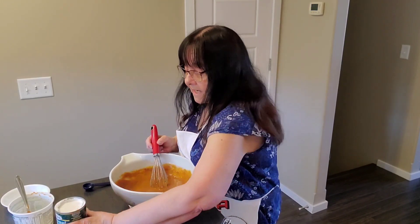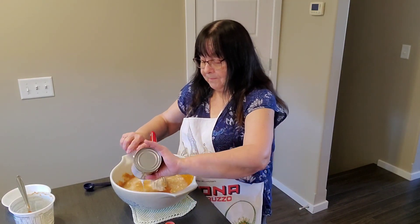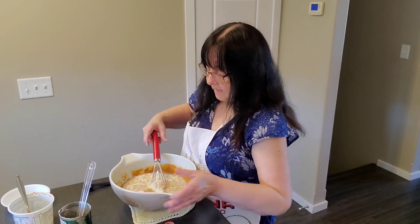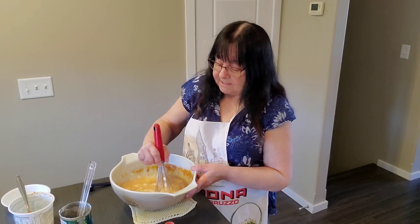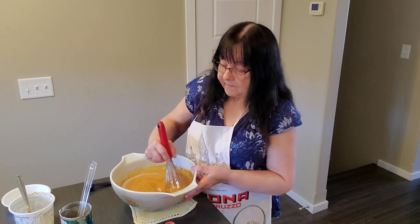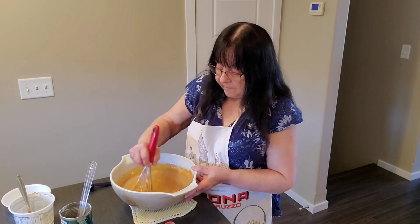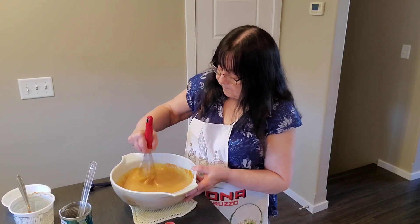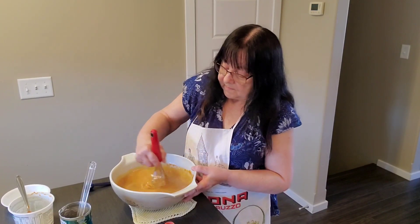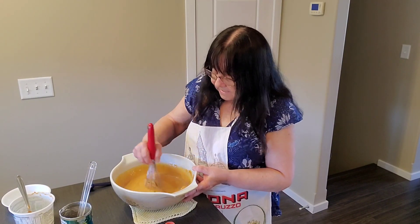And then we're going to add in a can of coconut milk. Stir that to get it all combined. Make sure it's all mixed in good.